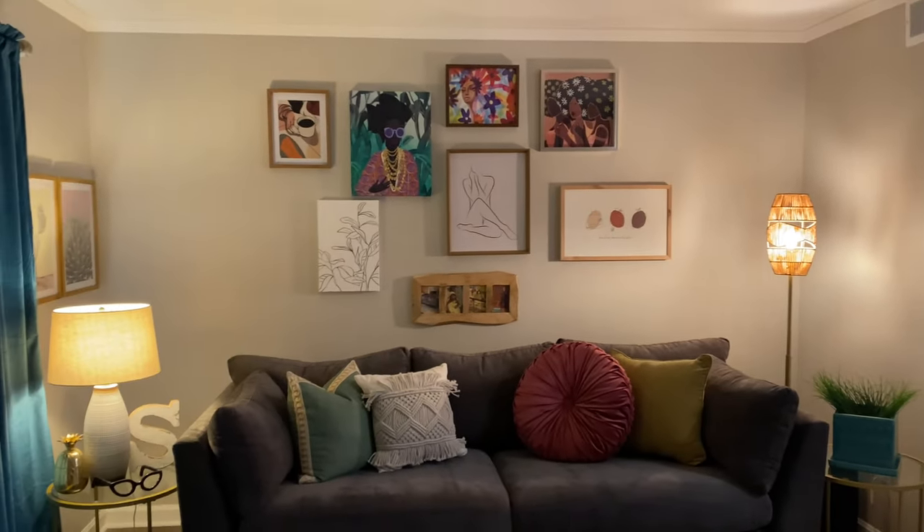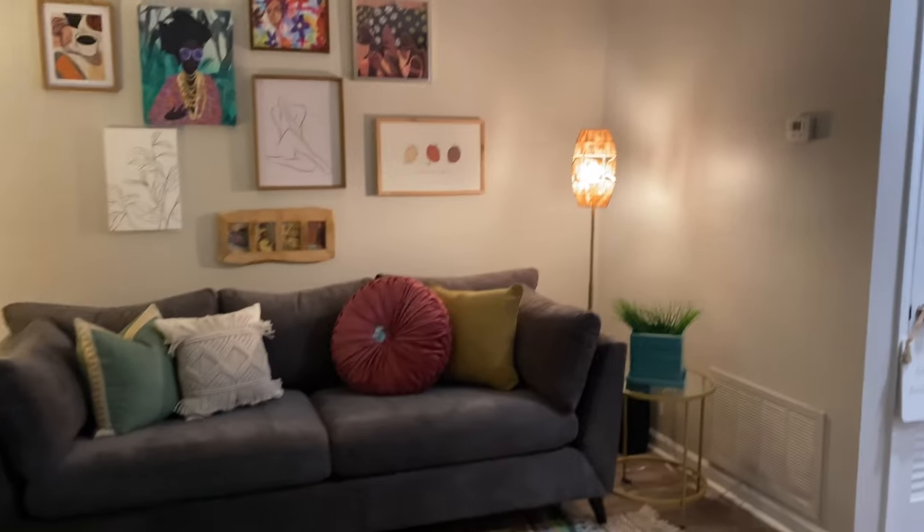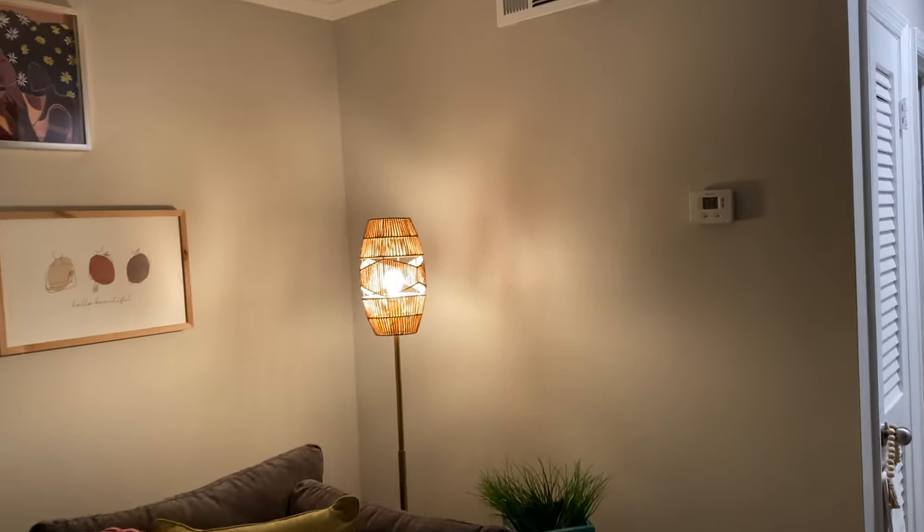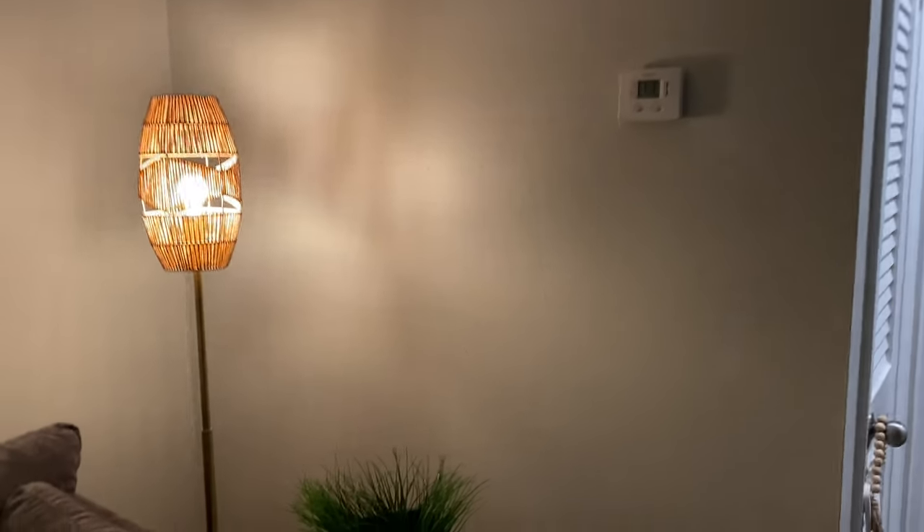I'm still searching for something for this wall — I think I'm going out to the At Home store today because I got a store credit with them and I need to use it.